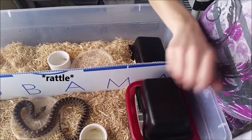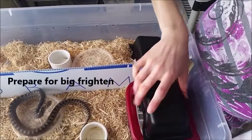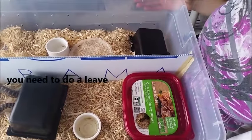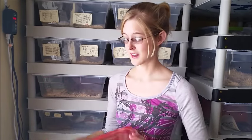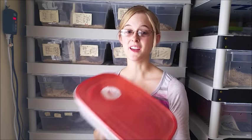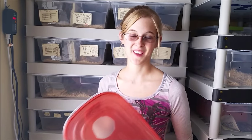If you want, you can put a hide on top of the humidity box so they feel more secure. That's pretty much humidity boxes in a nutshell. As long as you use them, you will have perfect sheds every time. I used to have a lot of problems with my very first ball python — her shedding would just come off in pieces — but ever since I introduced this exact humidity box into her enclosure, perfect sheds, never had an issue after that. Hopefully your snakes will shed well too. Thanks for watching.